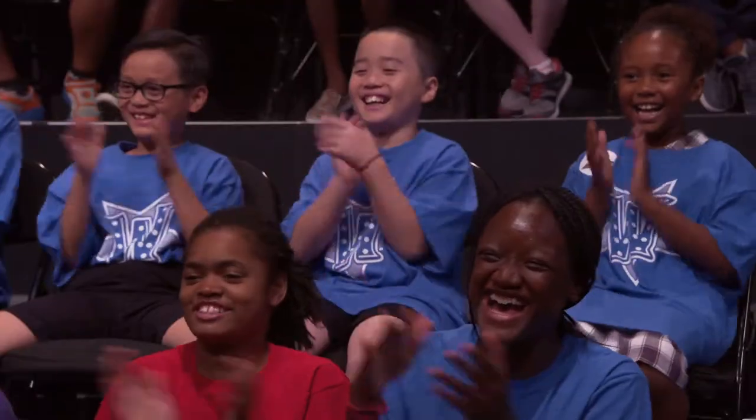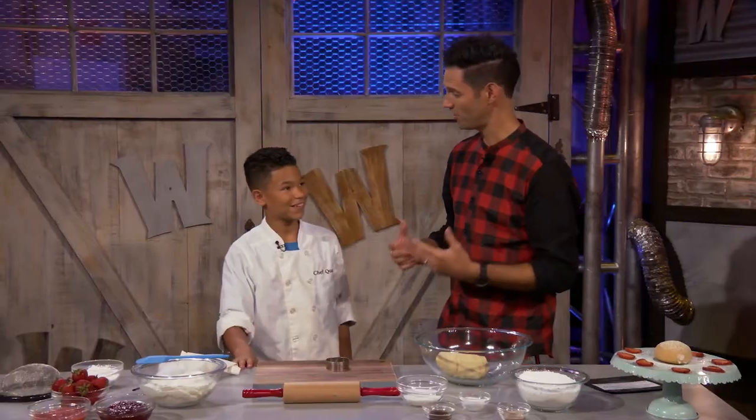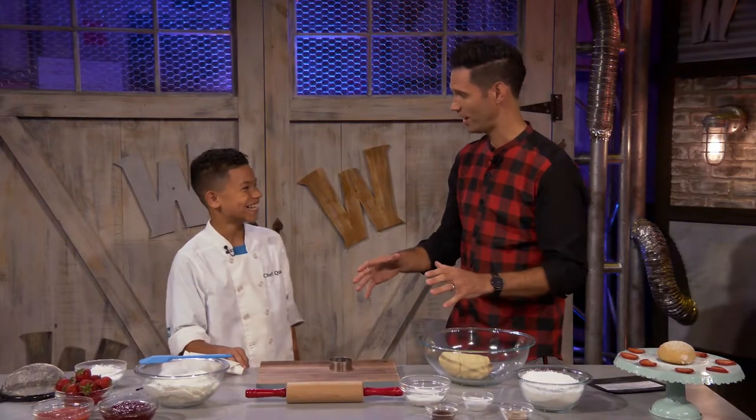Hi! Thanks for coming back. I thought a donut's favorite day of the week was Friday, but these are different, right? Yeah, these are different. This is the healthy side — non-fried donuts. How do you do that?